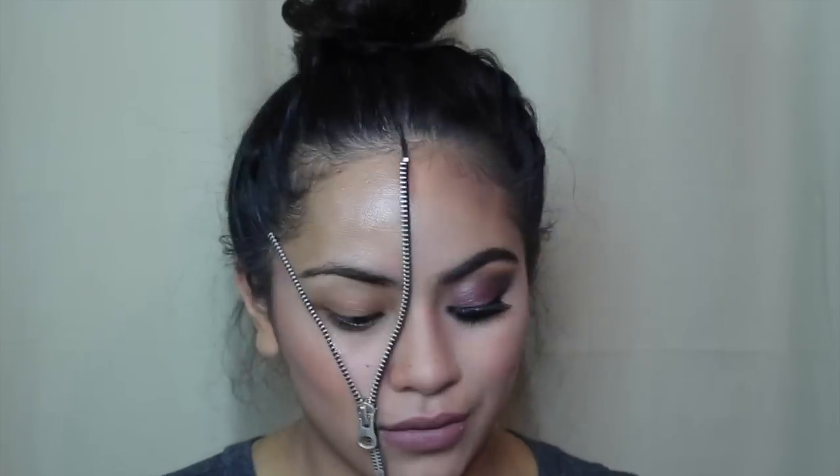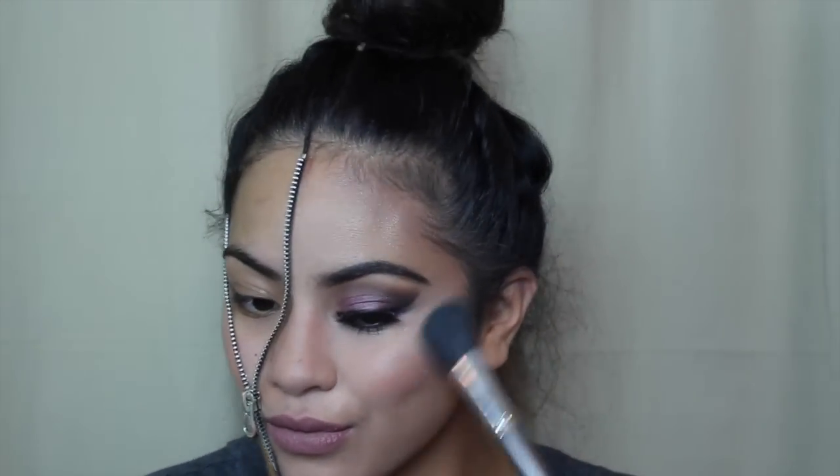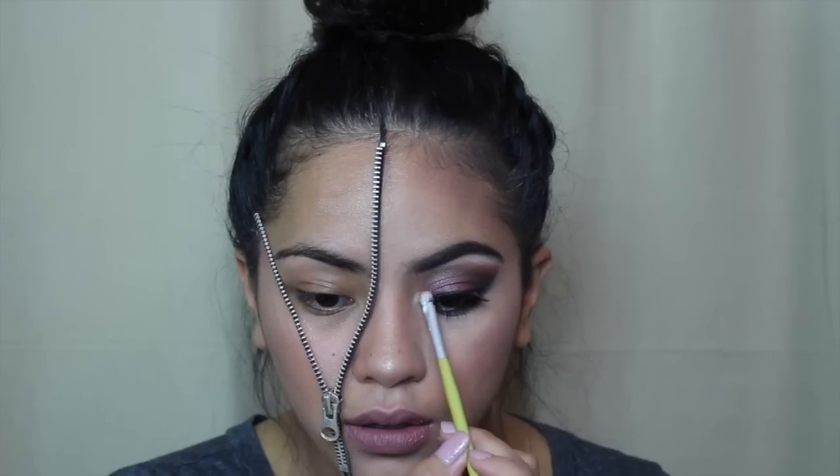Time to highlight — I'm taking my So Susan Highlighting Crown and putting that on the highest points of my cheeks. Then I took the second highlight shade from the Carly Bible palette and went over top, because I love some glow. I highlighted the rest of my face, used that same shade as the inner corner highlight, and used a matte cream shade for my brow bone highlight.